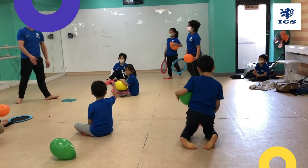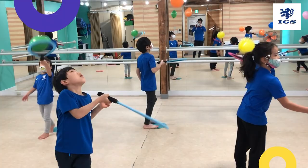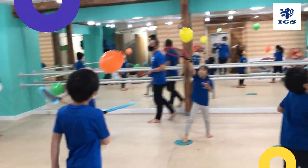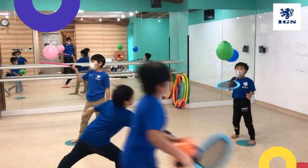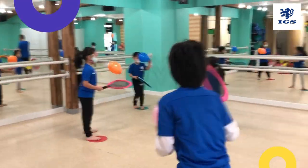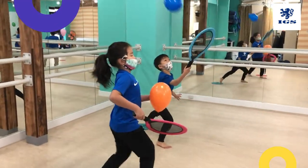You have to count your pancakes. Counting guys, counting. One, two, three, four, five. Find your pancakes. No cheating. One, two, three, two. Find your spot. Find your pancakes.